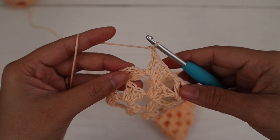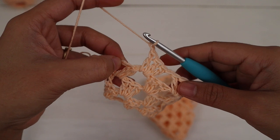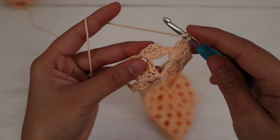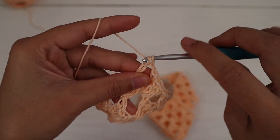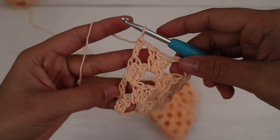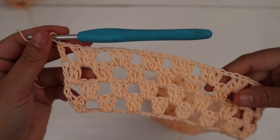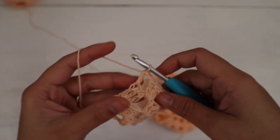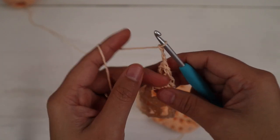To end the row: chain one, then make one double crochet into the third chain from the previous row. At the end of row four I have the same 135 stitches across, including the chain spaces.